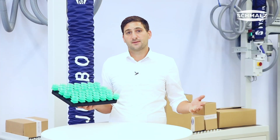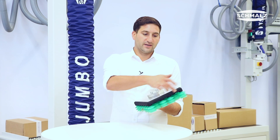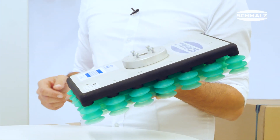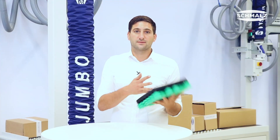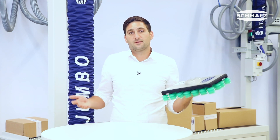In addition to these functions, we have used a very intelligent material mix. It's a 3D printed gripper with an aluminum plate for stabilization. This means we have a stable and very lightweight gripper, which we can use at our JumboFlex for any kind of easy carton handling.